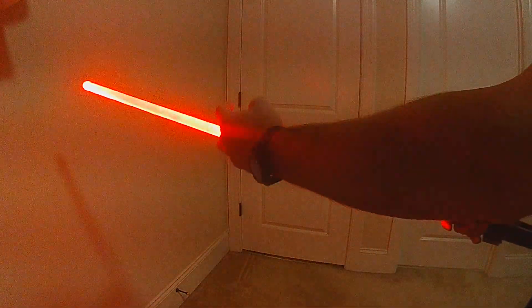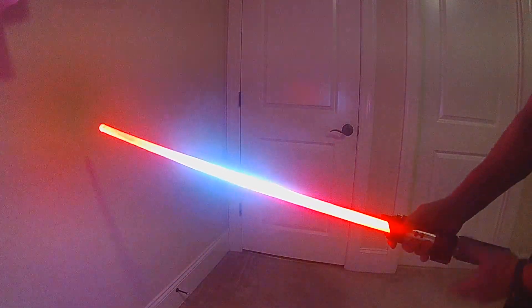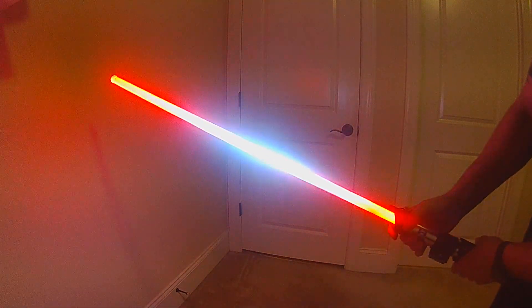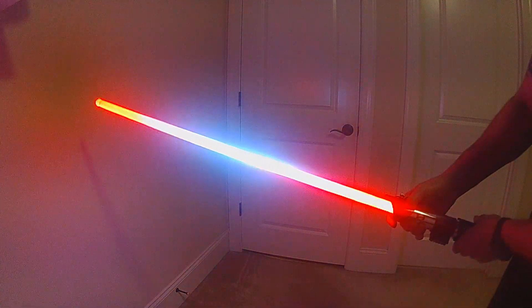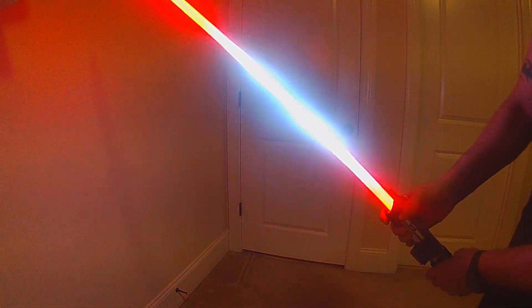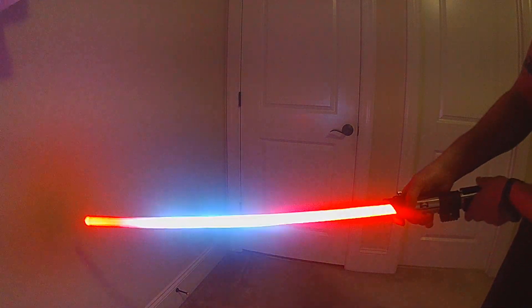It's also a responsive effect, so based on the angle of the blade, the lockup section moves as the blade moves. As you build up intensity, you're going to see that power surging up and down from the center point until it gets to its max level.